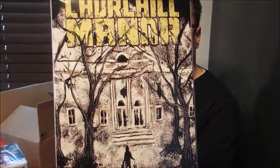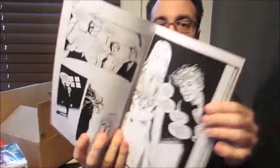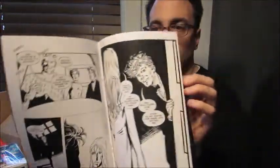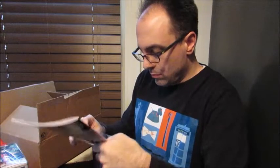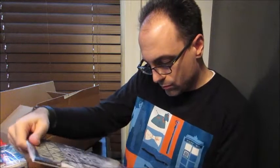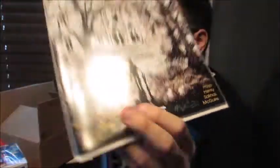Next we have Churchill Manor. This is the graphic novel — or the comic book that they promised. Wow, there's a lot in here. It's just a black-and-white comic book. I've never heard of Churchill Manor, but I will definitely give this a read. And it's signed too — I believe by four people: Hayes Henry, Salinas, Maguire. I'm not sure who else signed it, but I guess we'll see.